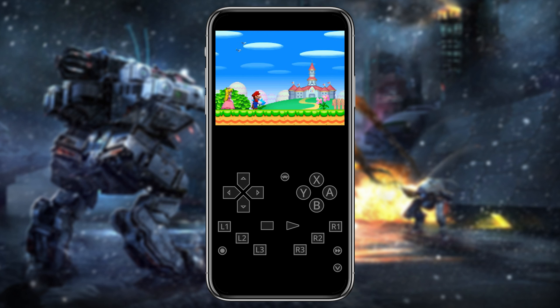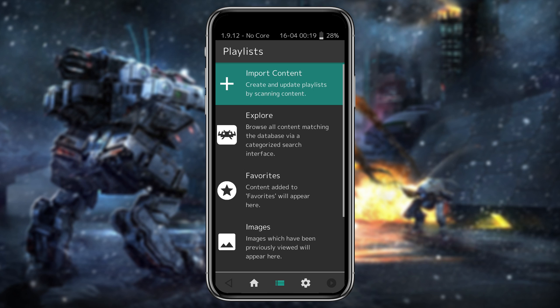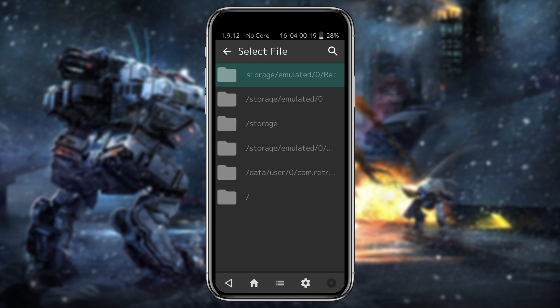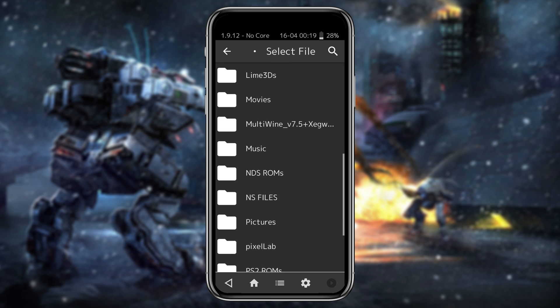Another way to run games is by scanning, which will help you open different consoles at the same time. Come down to the bottom and click on the three lines, then click on Import, then Scan Directory. Navigate to the folder where your games are stored.